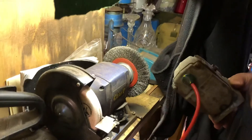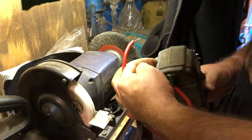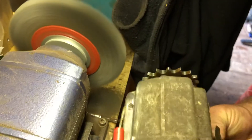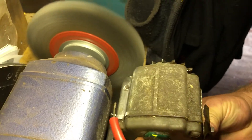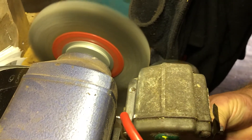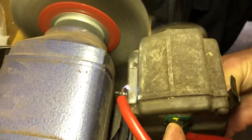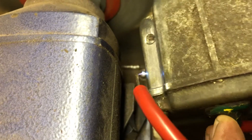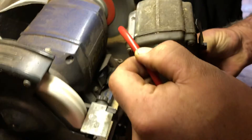Now let's test the spark. What we're going to do is get the camera on top here, then turn this grinder on. The spark — thank you for watching.